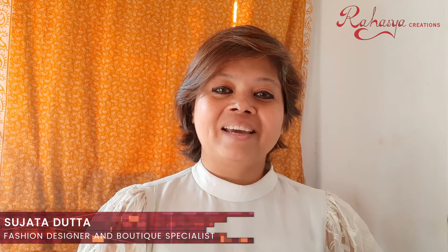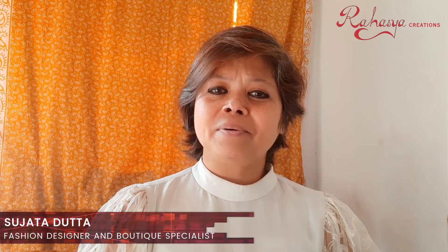Hi, Sujata Dutta back again with another small tip, small video. So in the last video, I told you that in this video I will tell you the most important question that customers are asking: Is it open to the side, front or back?